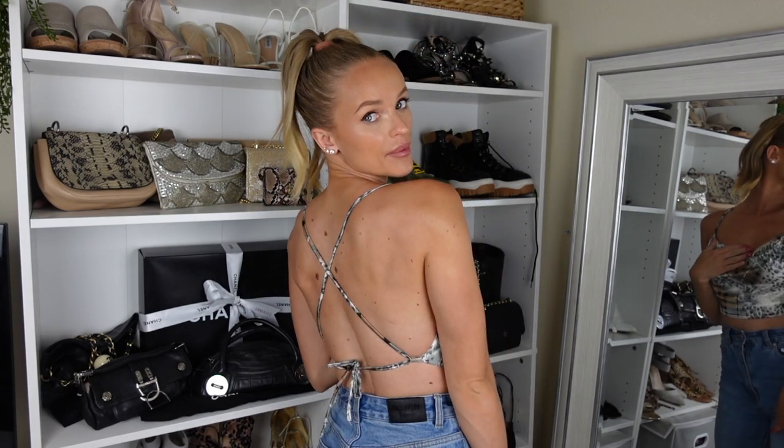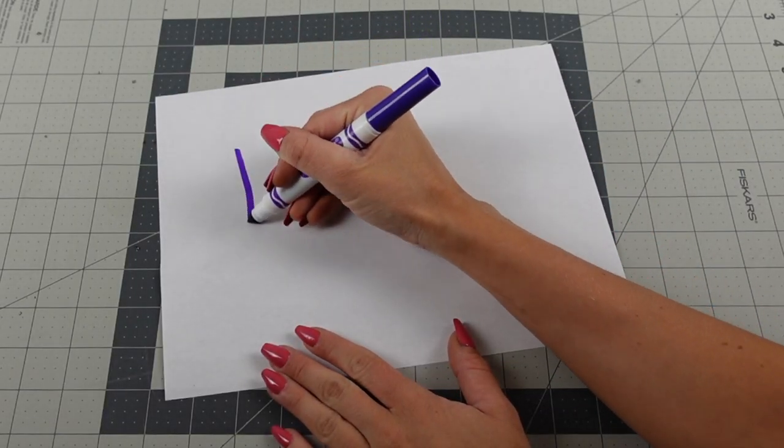Hey, it's Carly from Handmade by Carly, and I'm going to show you how I made this top. It's a cowl neck open back with some tight straps. It's super adjustable, very little fabric used, and it's just two rectangles and the strap, so it's a pretty easy make.